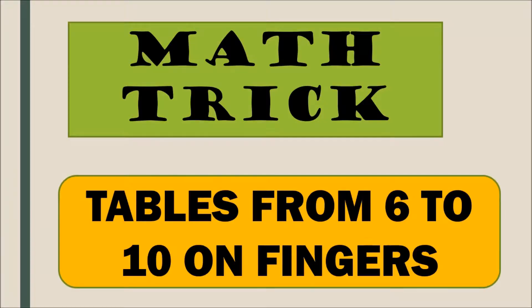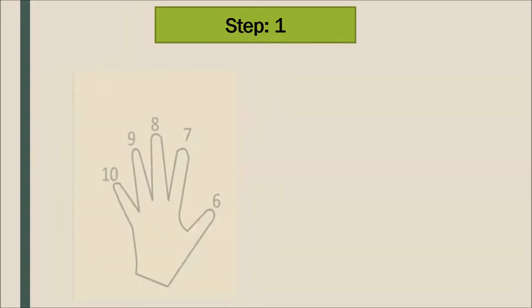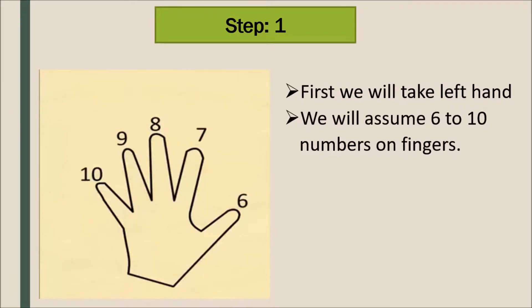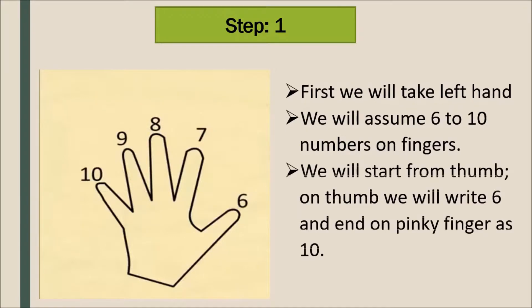Hello students, today I will teach you the math trick of tables from 6 to 10 on your fingers. This is the easiest way to remember tables from 6 to 10. We will take the left hand and assume numbers 6 to 10 on the fingers.